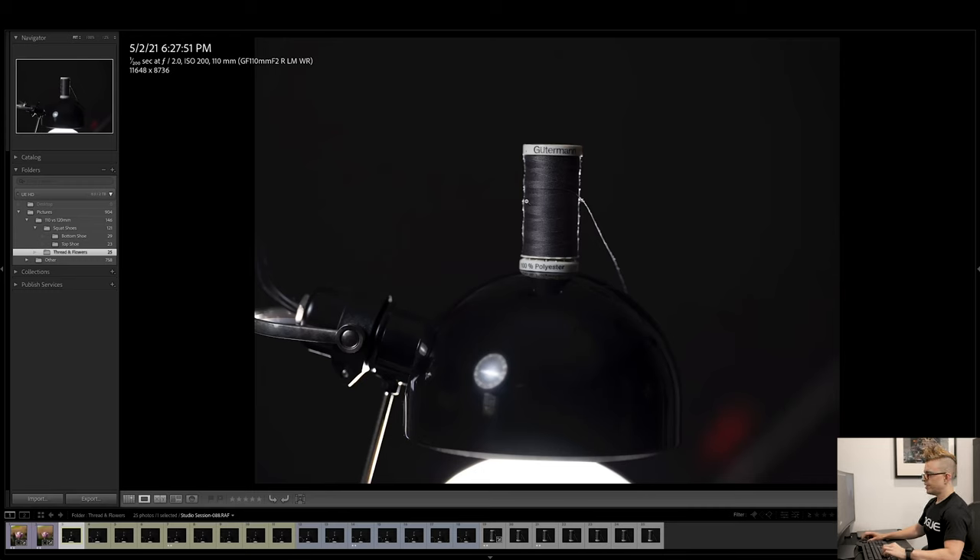For this first comparison, we're going to look at a spool of thread that I set up. It's not the most exciting subject, but it is very detailed and small — probably less than 2 inches tall. What I did was put the GFX100S on a tripod with the 110mm and set it up to be as close to the subject as possible. I took a picture at each aperture for the 110mm, then left the tripod and camera in the same spot and put the 120mm on, just to get a comparison.